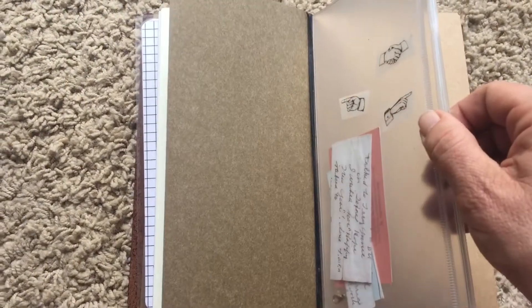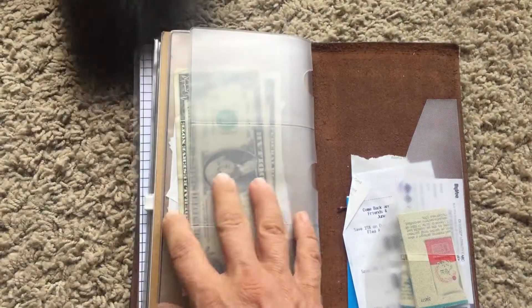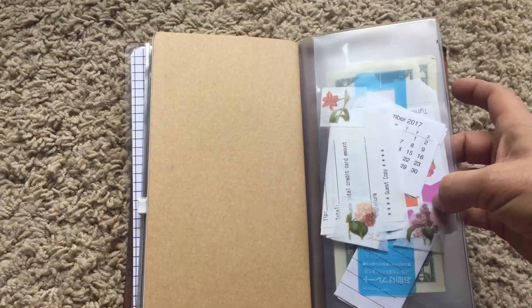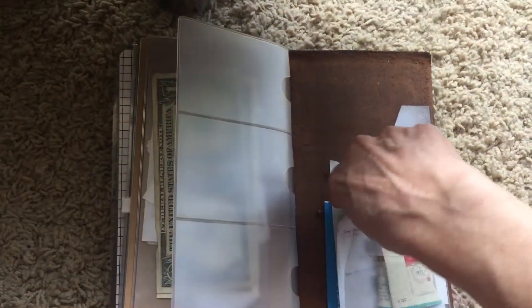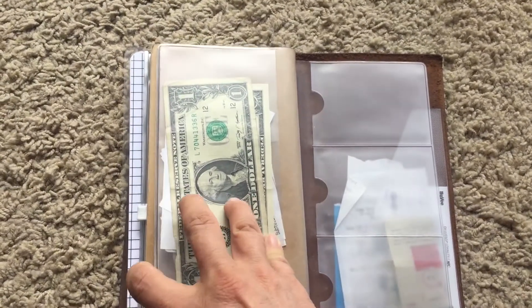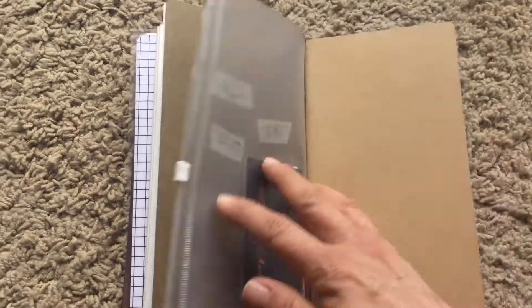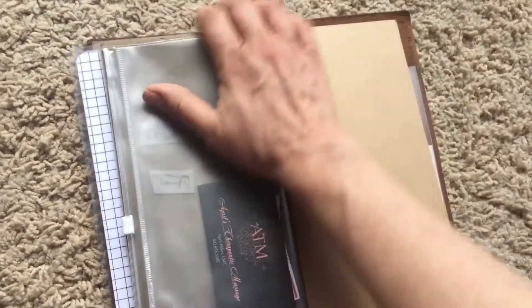I still have my old pocket that has a zippered pocket on one side and pockets on the other. I have odds and ends in there — coupons, some cash. I also got a stick-on pocket just to tuck coupons into to find quickly, which you could use for whatever you wanted.